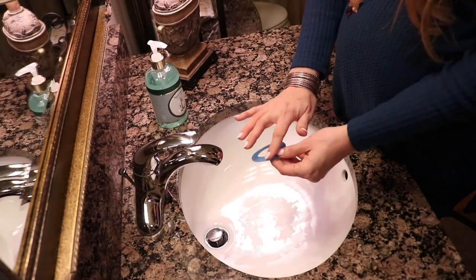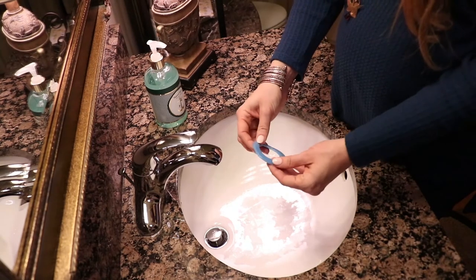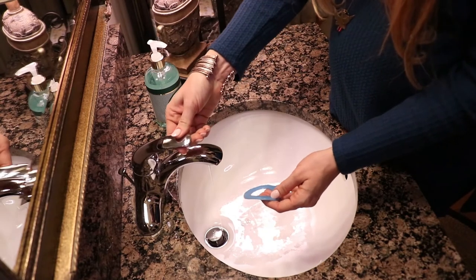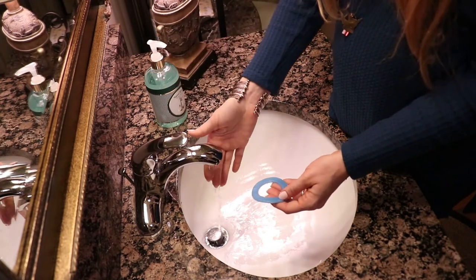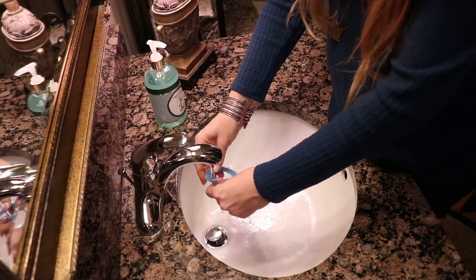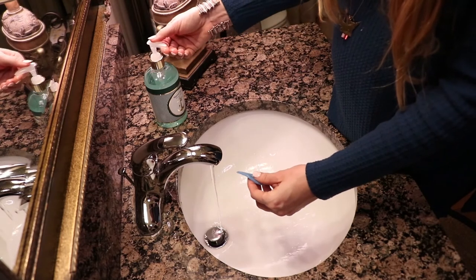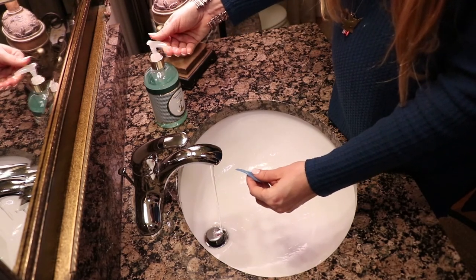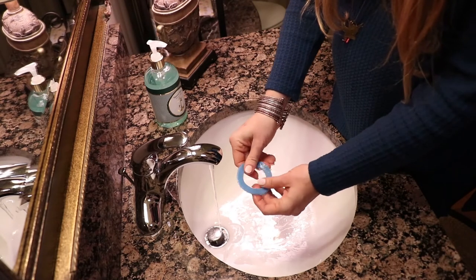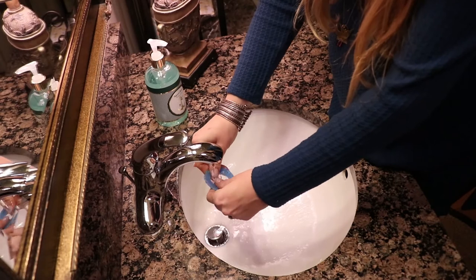If your gel pad starts to lose its stickiness just due to the natural oils from your belly, you can rinse it. It's pretty simple — you just need lukewarm water. If that's not quite clean enough, you can add a little bit of soap or light detergent. Clean it off, rinse it, and make sure all the soap is thoroughly rinsed.